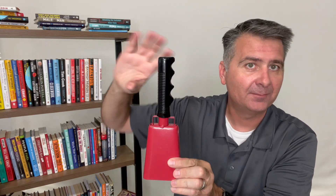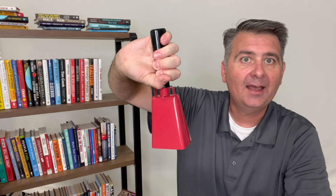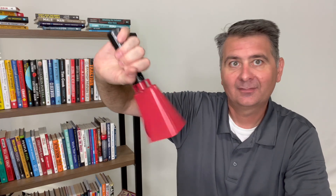This is like a real cowbell with a handle on it, and as you can already hear it can be quite loud, which can be exciting at a game.